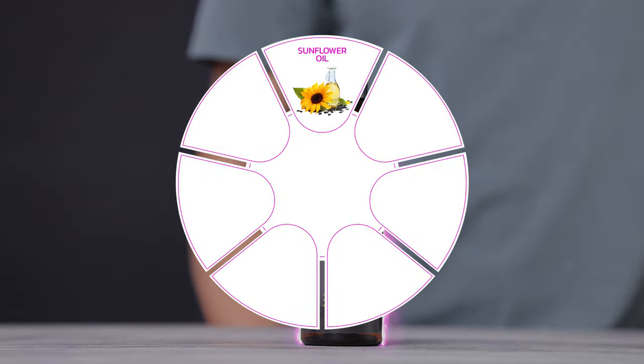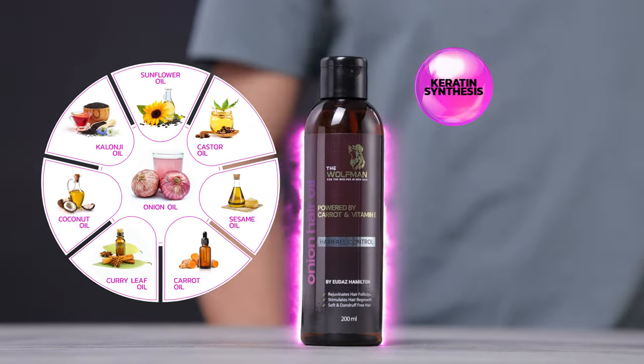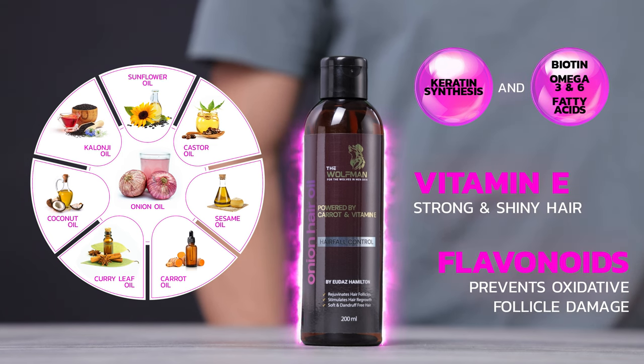Also, its black seed and curry leaf act as superfoods for hair growth and promote keratin synthesis. Moreover, its biotin and omega-3 and 6 fatty acids make hair roots strong.